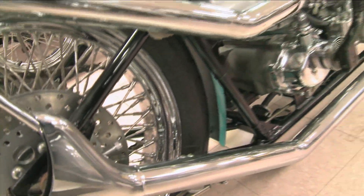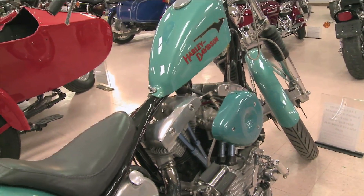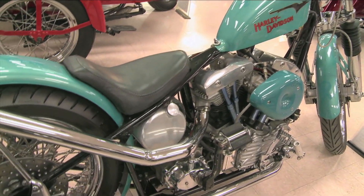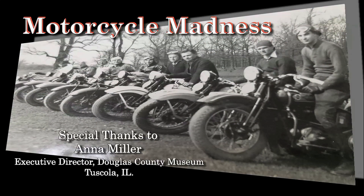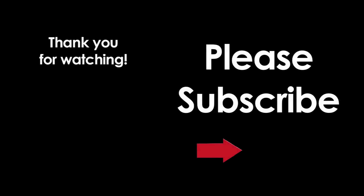But it represents something very special. Very special. Thank you.